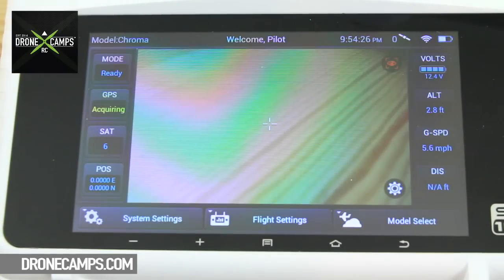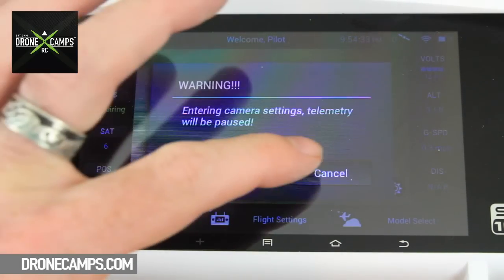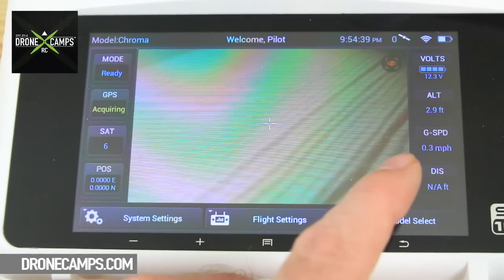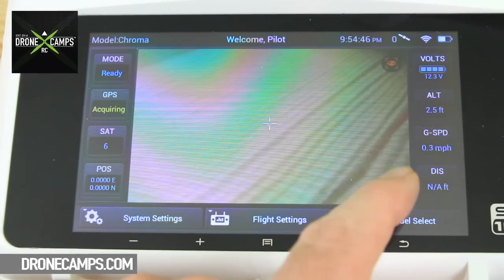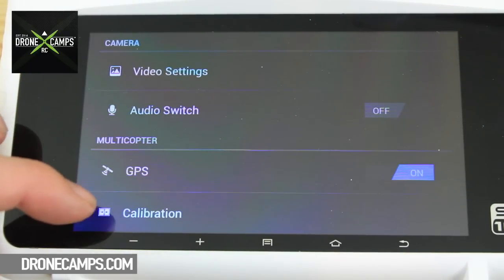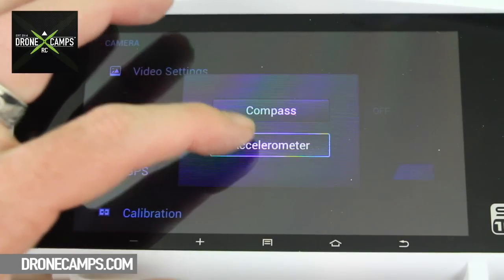Now we're looking at the front of the ST10 controller. We're going to go into the gear setting — right here in the bottom right-hand corner. I'm going to click that gear icon. Go ahead and click OK. Now I'll go all the way to the bottom where it says Calibration. Go into Calibration and click on the Accelerometer.